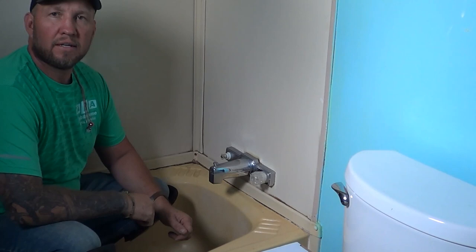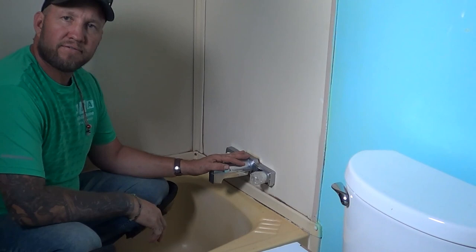Hi again, Randy the mobile home guy here. Today we're going to go over a little bit of the things involved in replacing a shower or replacing a faucet for a mobile home.